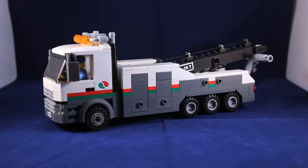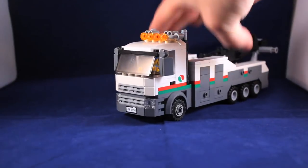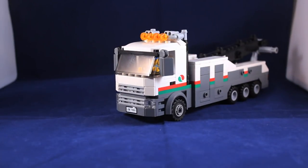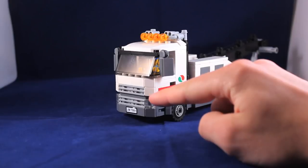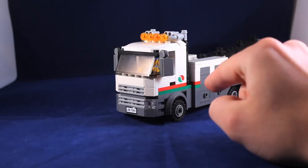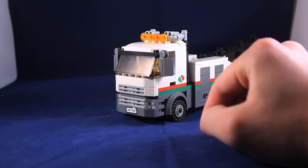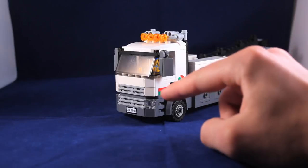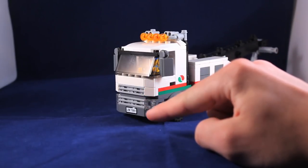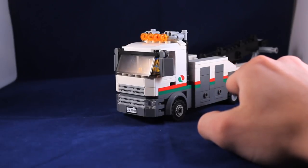Let's take a look at the actual model now. We're going to start with the front, which is perhaps my favorite part. You've got the sort of split grill here, with that little break in between it — I really like that. I modified it a little bit from the original set. And then you've got the gray grill and the dark gray bumper, which continues into the dark gray lower half of the whole model.